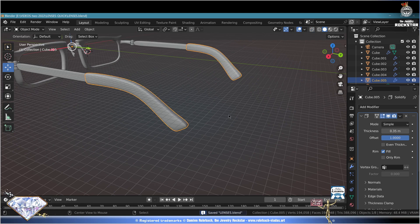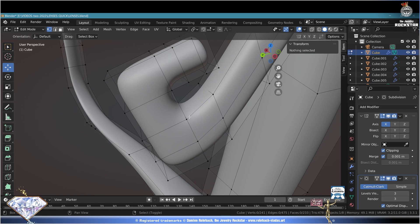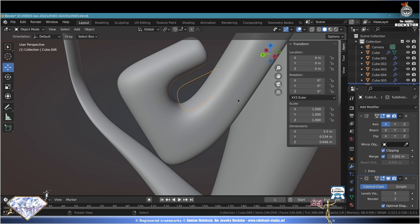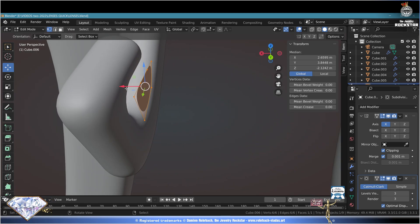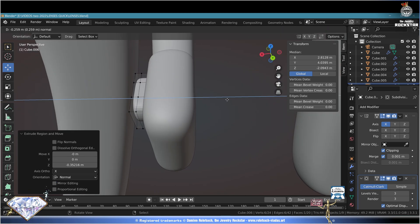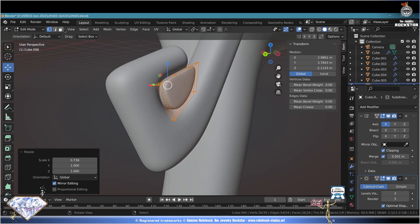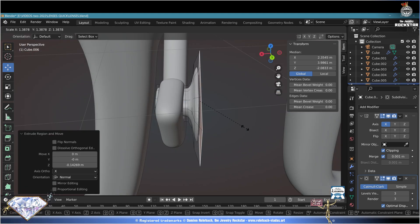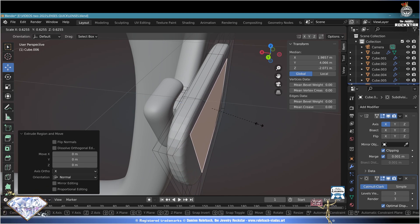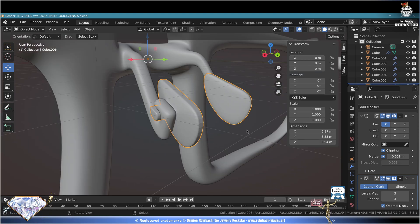Now we need some nose supports. Zoom in, go to edit mode, select all - with Shift, select select select these vertices. Shift+B click, P to extract selection. Exit edit mode, Tab key - select what we've just extracted, go to edit mode, Tab. Close this part and move it right here. E for extrusion multiple times, select everything and adapt the position, scale on the X axis if necessary. Face mode - select the ending face, extrude, scale more, extrude, scale again, extrude to make it smooth with some thickness. Extrude again, scale down to give it a smooth ending. The angle is perfect for the nose - exit edit mode.